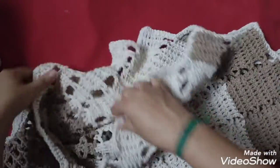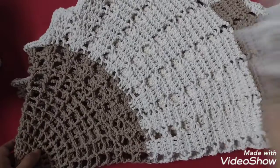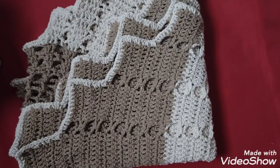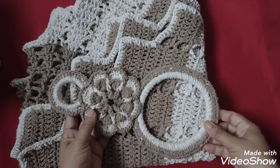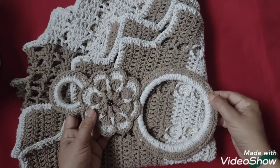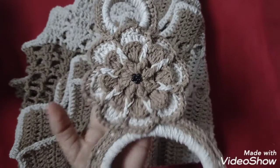Eu resolvi fazer porque a cliente já tinha me comprado um pazinho de tapete — que é o tapete de leuza —, nessas cores também. Aí eu resolvi fazer esse conjunto. Vai sair a videoaula — provavelmente na terça vai sair a videoaula dessa linda flor maravilhosa.